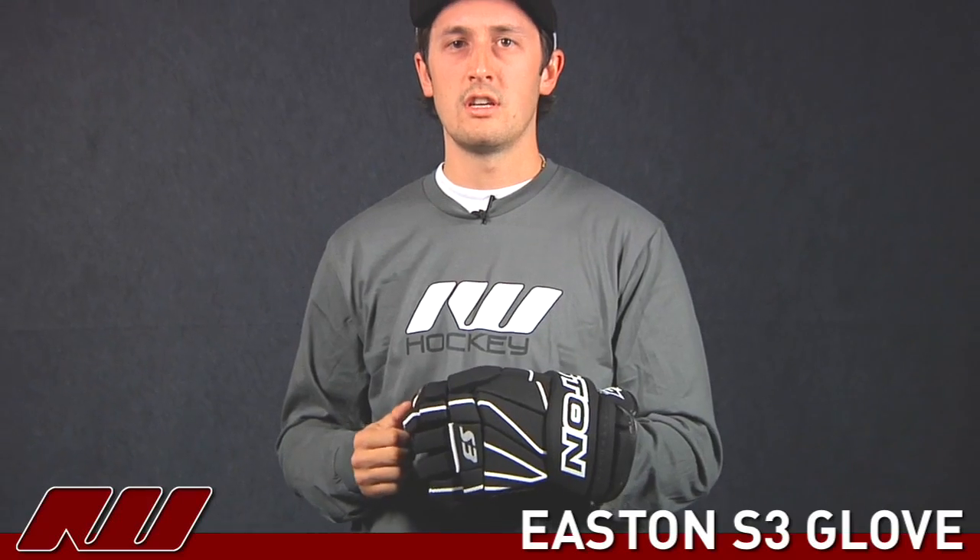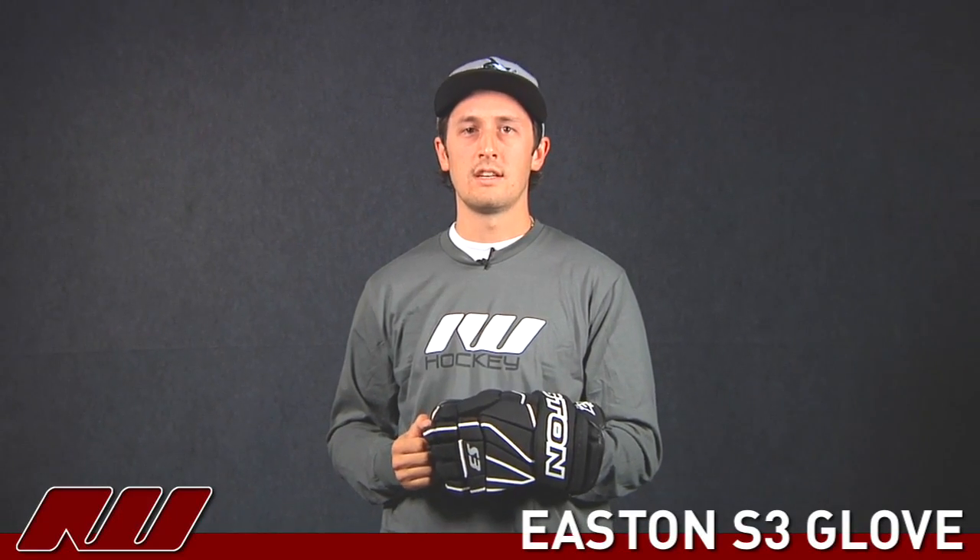But still a solid recreational intermediate glove. This is the Easton S3 here at Inline Ice Warehouse.